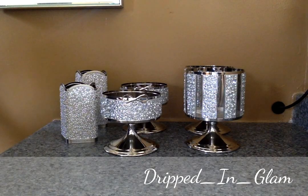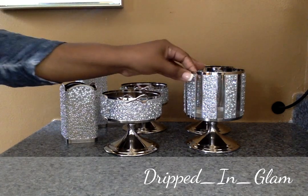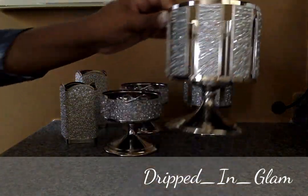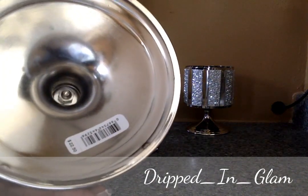Hi guys, I'm back again with another quick little Bath and Body Works haul. This time I have absolutely been in love with Bath and Body Works candle holders. They're super crystal-y, sparkly, blingy. This one is — let's see if you can see this — it's $22.50.